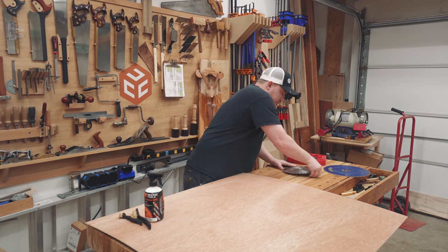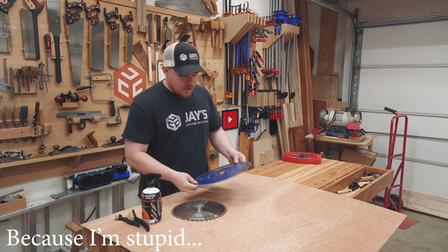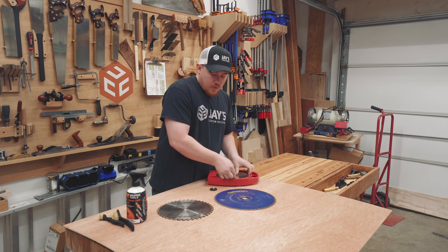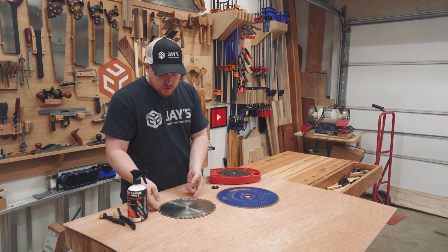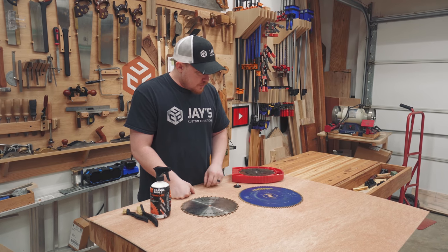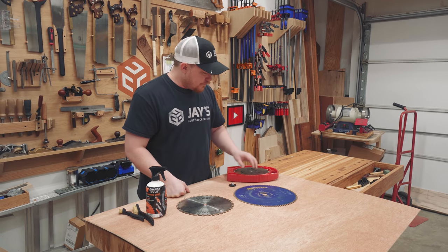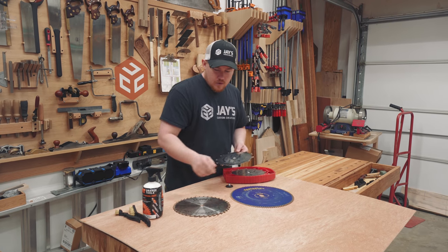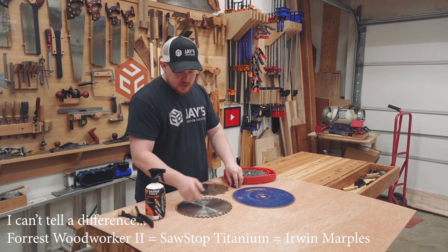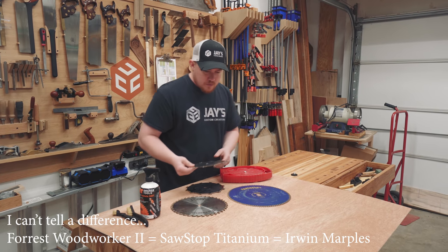I've got my table saw blade, the miter saw blade which did not want to come off by the way, and my dado stack which needs a cleaning bad. For whatever it's worth, this is a Forrest Woodworker II 40-tooth blade for my table saw. This is an Irwin Marples — I forget how many teeth, like a hundred teeth — cross-cutting blade for the miter saw. I've also used the SawStop titanium blades in my table saw and I can't tell the difference between the three: the Forrest Woodworker, the SawStop titanium series, or the Irwin Marples. Those are the three different brands I've used.